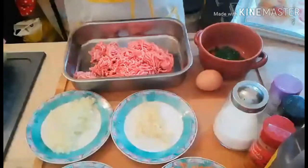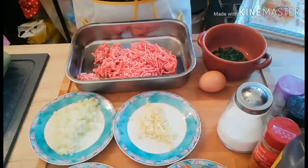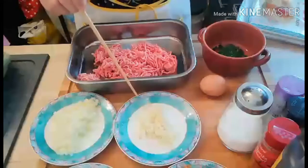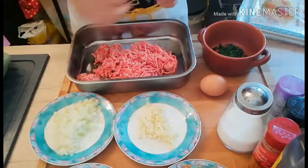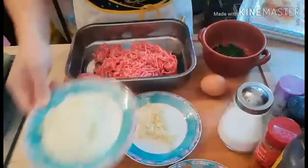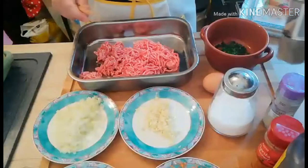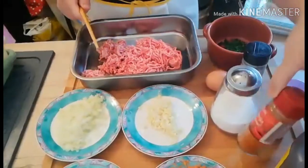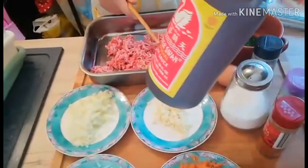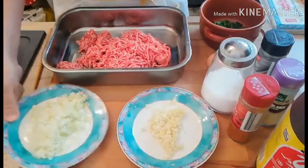Today our recipe is Lumpiang Shanghai, or Filipino spring rolls. First we will be needing 200 grams of minced pork, half-flash chopped parsley, 1 egg, minced garlic, chopped onions, grated turnips or labanos or jicama, grated carrots, salt and pepper, paprika, garlic powder, and soy sauce. So let's begin — we will now mix all the ingredients, starting with our onion.